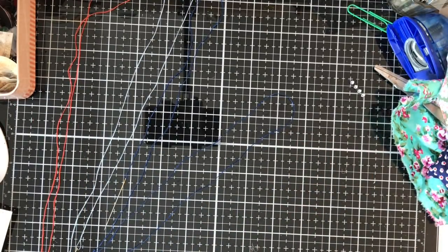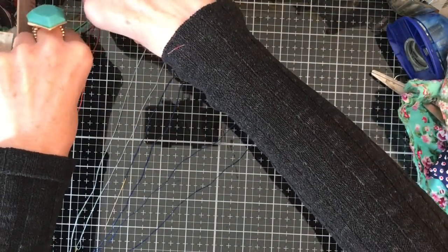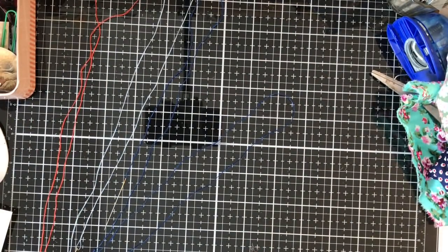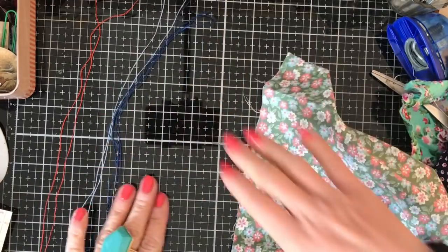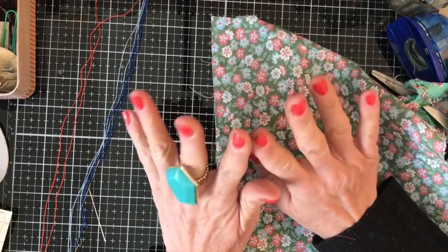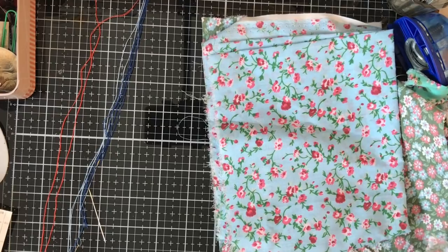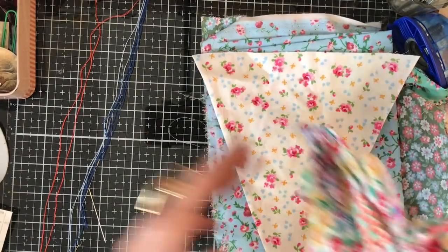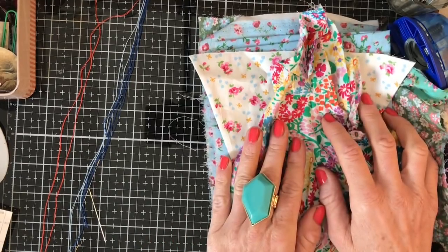Hi guys, this is Tina, welcome back to my channel. We're here for another one of our mass making sessions and today I thought we could make some yo-yos. I know I said last time we'd do something with fabric — we might do that next week as well. With everything going on around us, I thought it would be really nice to do something fun and colorful. I always think yo-yos are a bit of a happy-looking thing.